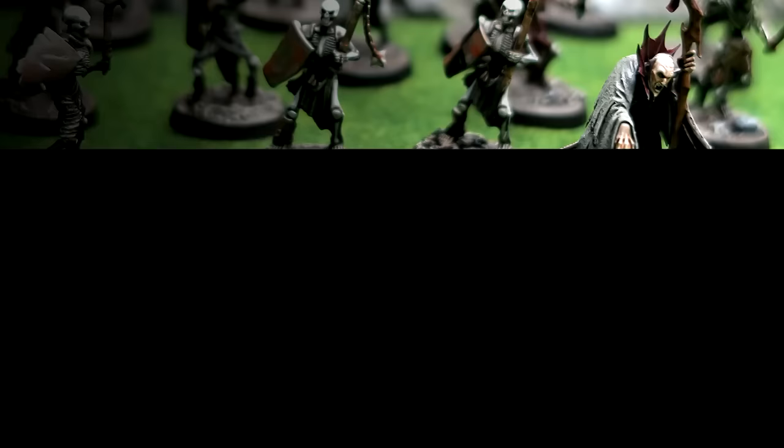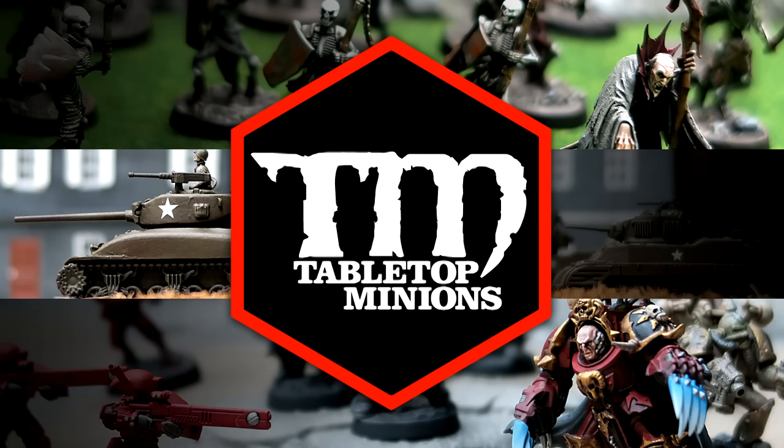In this video, I tell you about my booty from Adepticon. You know it, you love it — it's the Adepticon Booty Video, 2016 edition.